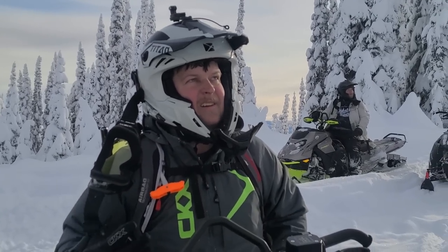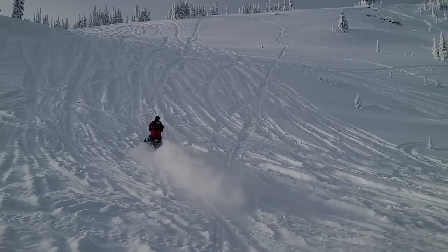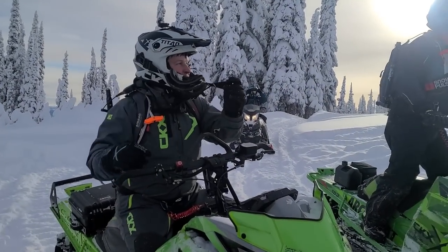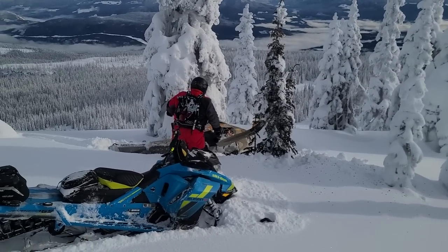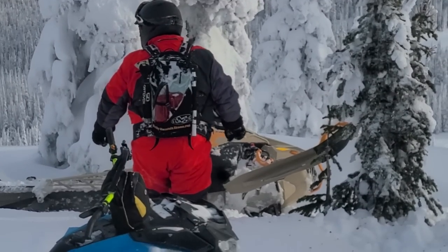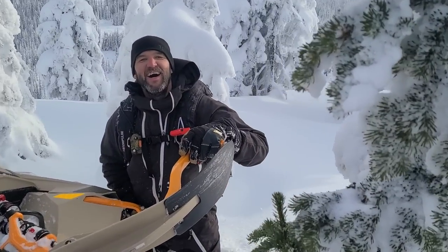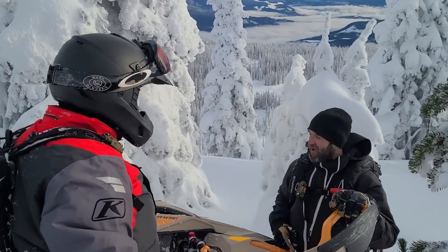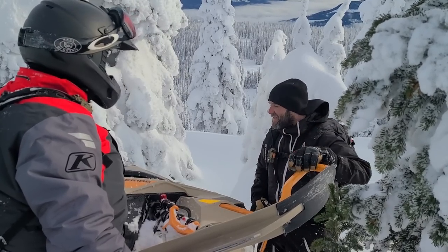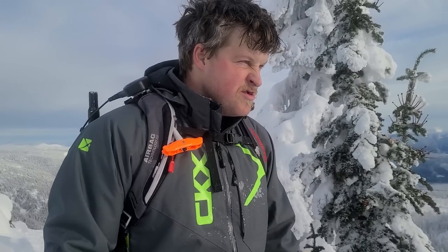Hit a tree up there or what? Perfect time to be recording. Dude, you should have seen the avalanche you set off! I did? I didn't even see you launch into the tree. I saw the smoke fall off that tree. I knew it - I didn't cut it hard enough. I tried to do it there, it didn't work. Thanks for setting off that avalanche - that was cool.